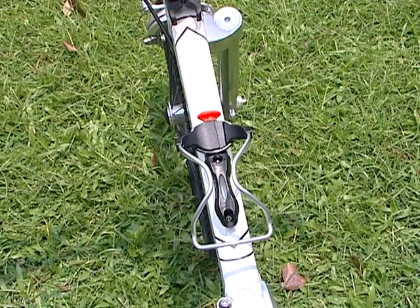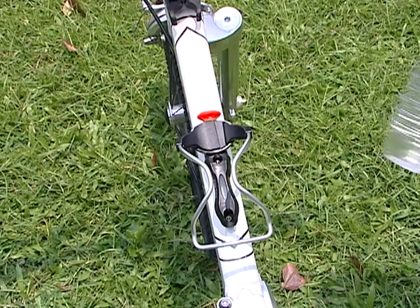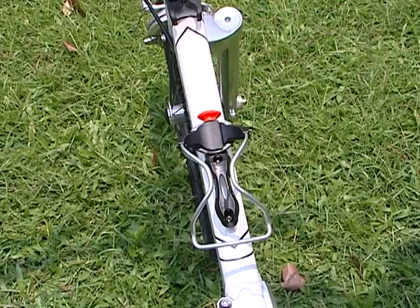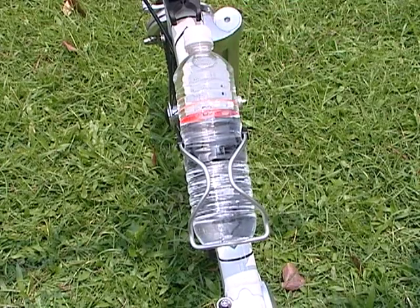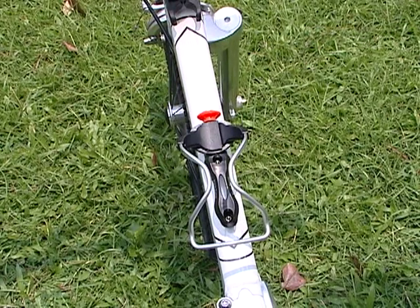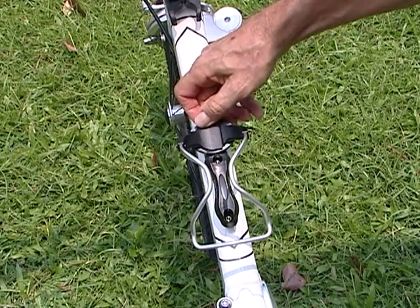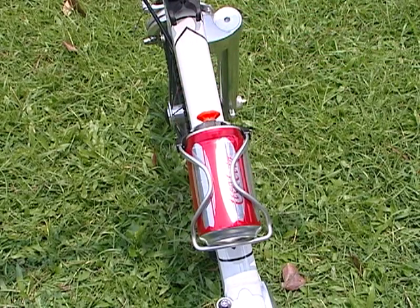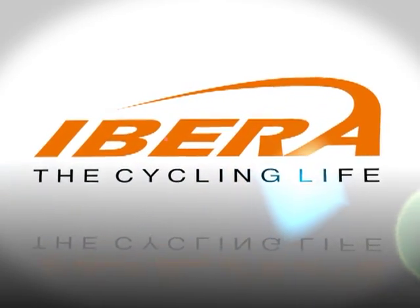Or a small bottle of mineral water — we'll just adjust that to a small setting, the bottle goes in like that, fits firmly. Or a can of soft drink. And you can even put your takeaway cups of coffee in there. So that's the Iberia fine-tuned, fully adjustable water bottle cage. Let's go, guys. We'll be right back.